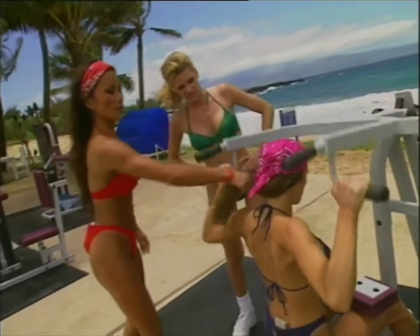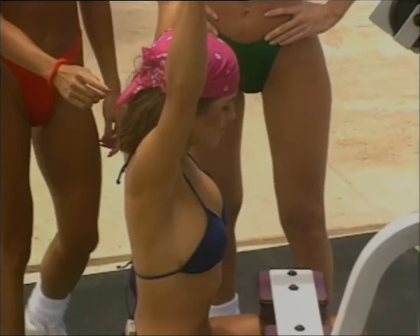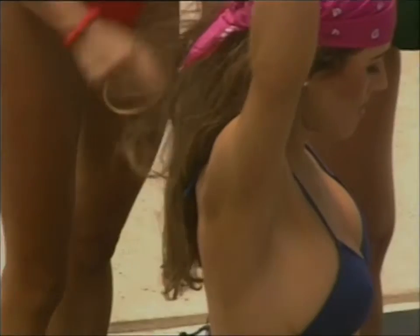I want to move her hair so you at home can see her back. Feel it? The secondary muscle groups that are worked here are the shoulders, the biceps, and the forearms.